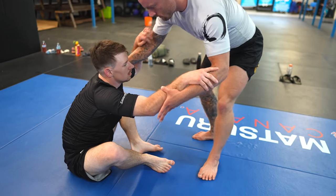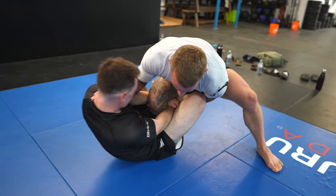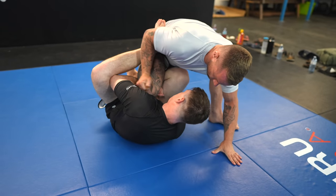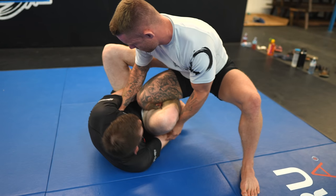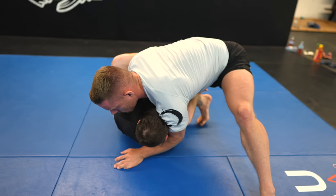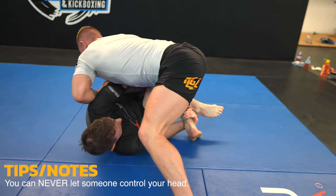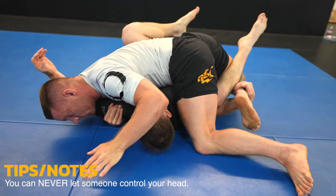I would have preferred to enter with my foot on the inside between Joey's legs, but Joey does a great job getting shin-on-shin. I step over his leg to enter headquarters for an easier pass. I notice Joey's elbow isn't close enough to his body, so I sneak in my underhook. Joey feels the knee slide threat and transitions to reverse de la Riva, grabbing my ankle under his own leg — but he also needs to protect his head.